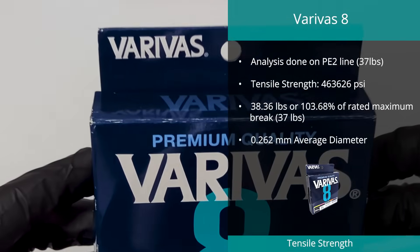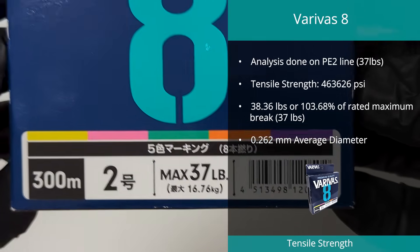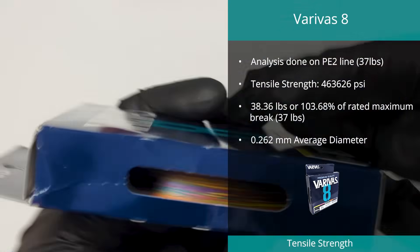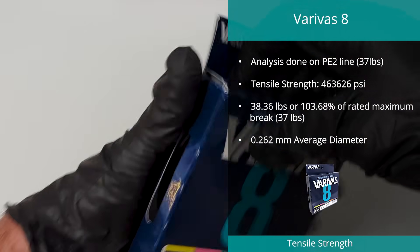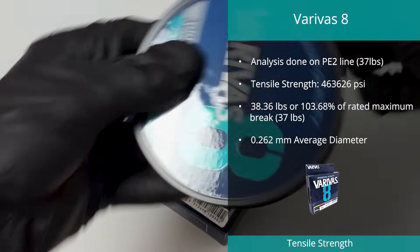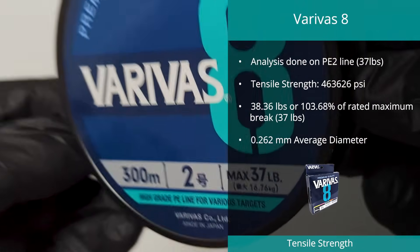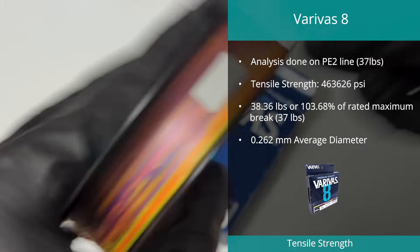Second spot in outright tensile strength, down from its top spot last year, is the Veribus 8 braid in PE2. In our testing, the sample achieved 463,626 PSI — an extremely high quality and accurately rated line. It had a maximum break of 38.36 pounds on a rating of 37 pounds. Diameter is also very accurate, measured at 0.262 millimeters on an advertised diameter of 0.242 millimeters.